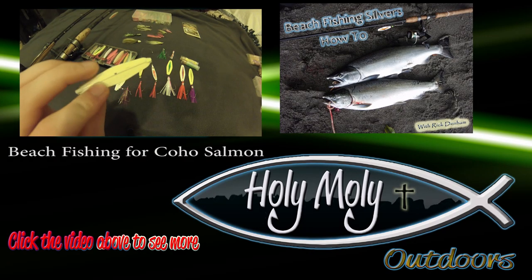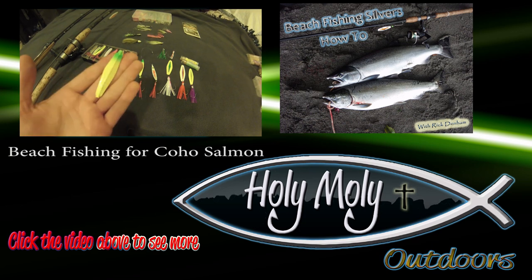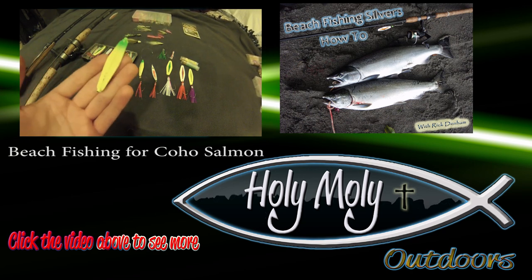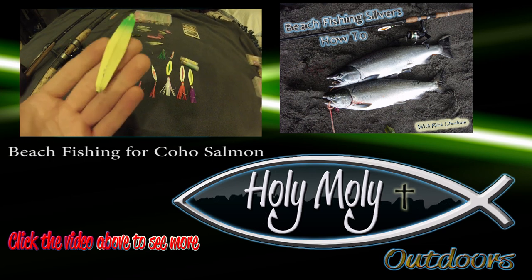Thanks for watching today, hope you really enjoyed this video and learned a lot. This is Rick Denham with Holy Moly Outdoors signing off. If you want to see more, please like and subscribe to my channel and take a look at the videos playing above. Lots more information and instructional videos to come. Thanks for watching guys — tight lines, good luck on the water, fish on.